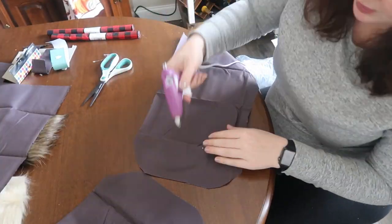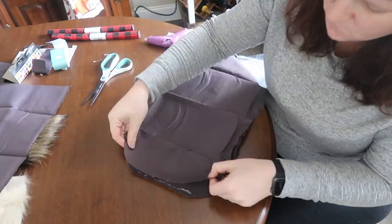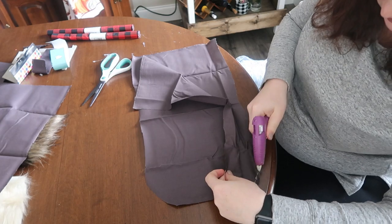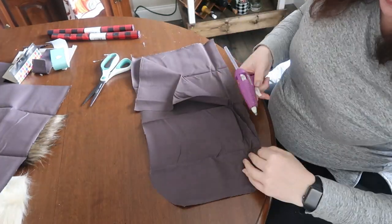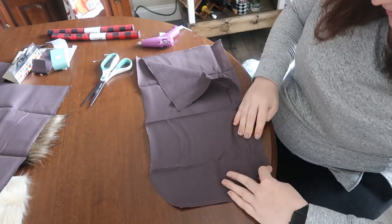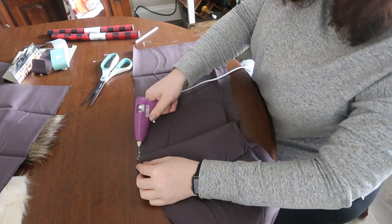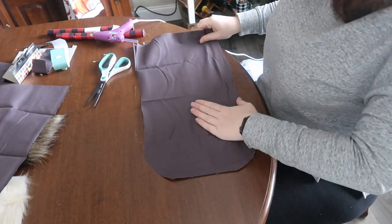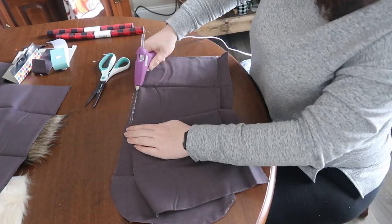I rounded the edges of the fabric, put the two outside edges together so they're on the inside, and then just went through and hot glued it like I was creating a pillow — just a strip of hot glue on the outside. If you have a sewing machine or like to hand sew you can definitely do that, but I don't have either and I don't have the patience to hand sew, so glue gunning it is.